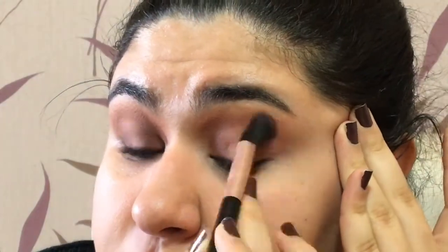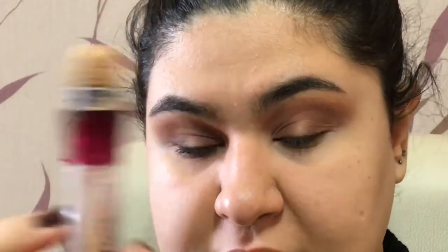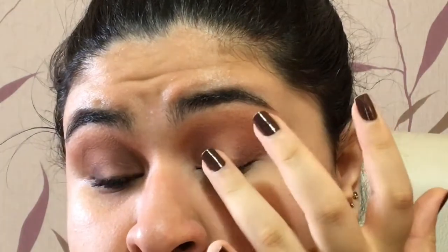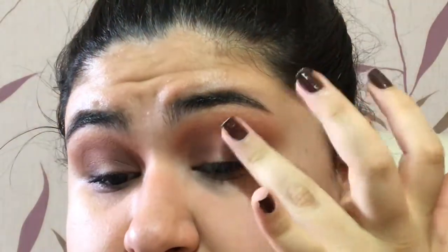We're getting ready to go nowhere, apparently! How are you guys doing with quarantine? I'm actually doing pretty well because I'm not much of an outgoer — I'm reading books, learning French, and studying, which I hate. Now I'm going to use this concealer and just do this tiny tiny stroke right here, then blend it a little bit with my finger.